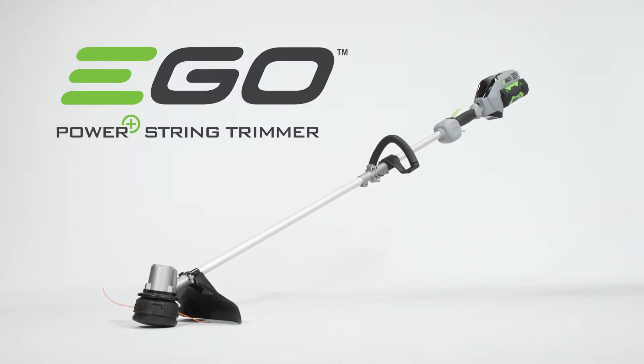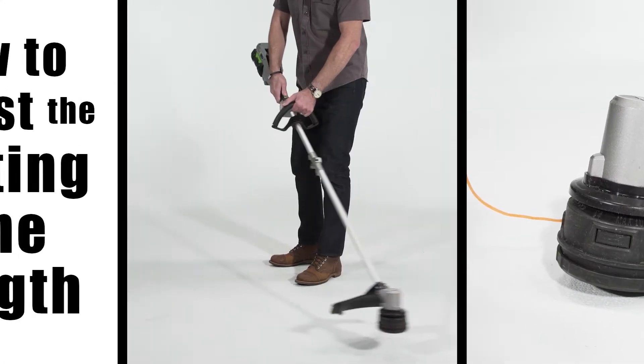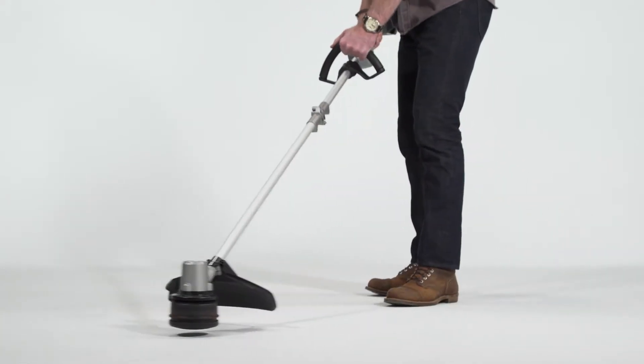How to adjust the cutting line length on your EGO 15-Inch Rapid Reload String Trimmer. While you use your 15-Inch Rapid Reload String Trimmer, the line will become frayed and worn.